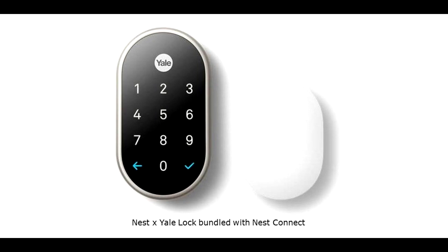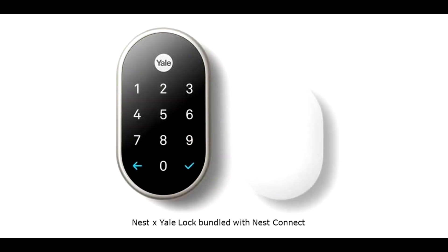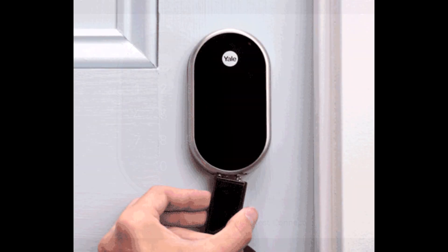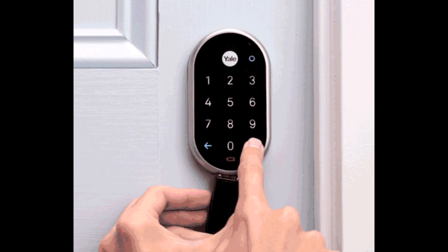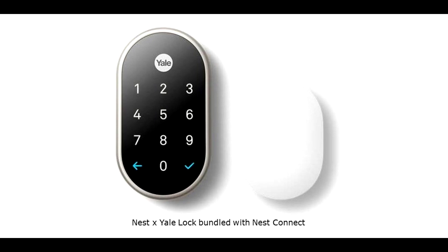Yale also has another product that is similar to this one but powered by Nest instead, so you could use your Nest app to communicate with your deadbolt. The reason I chose this Yale August product is that it still has a physical key, which I think is a good backup. The downside of the Yale Nest deadbolt is that there is no key — it's only a touchscreen. It does have a failsafe where if the batteries die you can hold a 9-volt battery underneath to get a little juice to get in, but that only works if the battery dies. If something else goes wrong — the screen or another component — you can't get in your house.